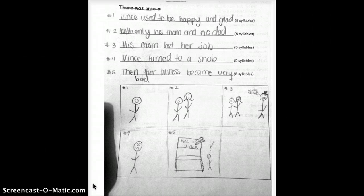She says: 'Vince used to be happy and glad with only his mom and no dad. His mom lost her job. Vince turned to a snob. Then their business became very bad.' And that's perfect — I mean, that summarizes the book.